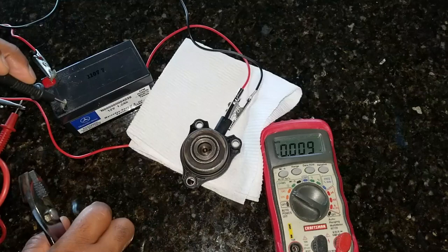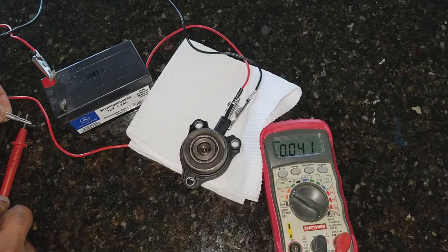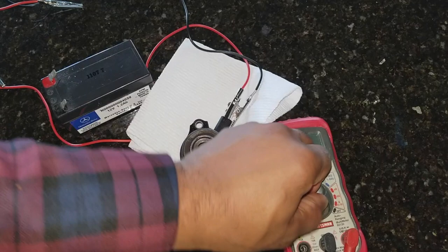So the electronics on the position sensor are good. Now that we've done that, let's disconnect the power and turn everything off and disconnect all the electronics.